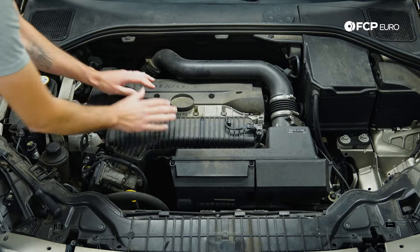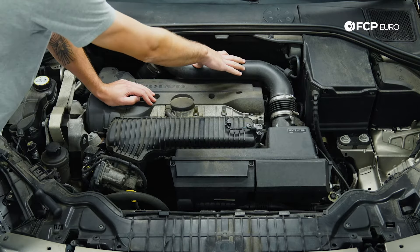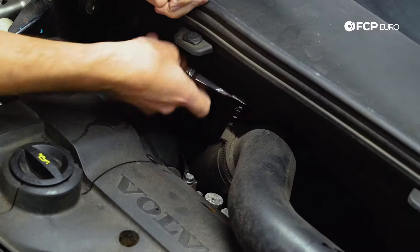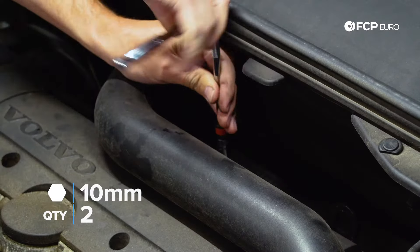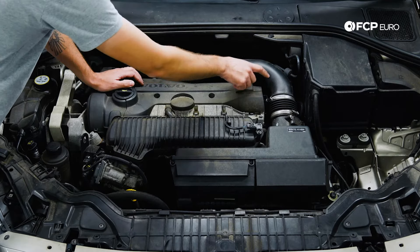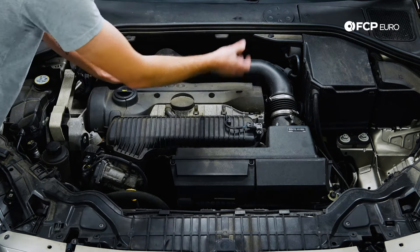The first step is we're going to loosen up the clamp here and also this clamp here. Then there's a 10 millimeter bolt here and one underneath here, and that's going to allow us to move this cold fresh air intake off and gain access to the engine cover right below. Using a seven millimeter, we're going to loosen these up. Now that we've loosened up the two 10 millimeter bolts and the two seven millimeter clamps, we can pull this fresh air intake up and off the engine.